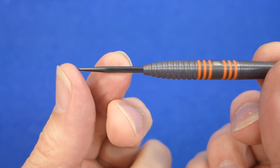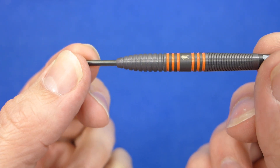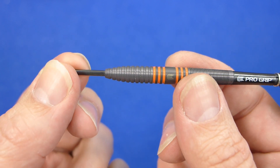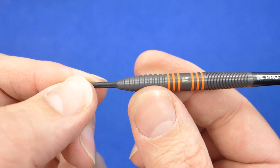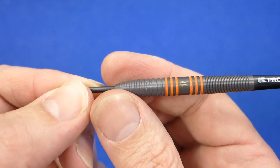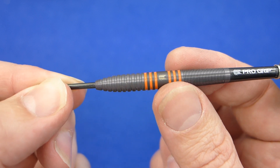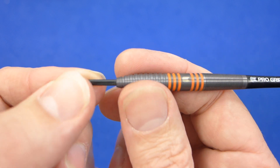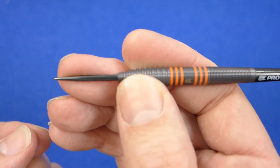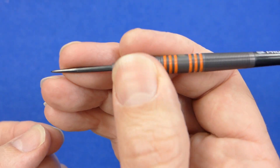The darts are fitted with a fairly short looking black coated point and the barrel is kind of like the old style Barney shape that he had a few years ago. It's got a very nice taper to the nose and then a little bit thicker around the middle, and then a long tapered section towards the rear. The front is made up of these rings with a kind of fine micro grip on.